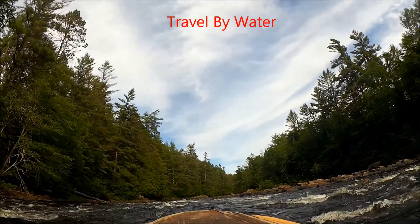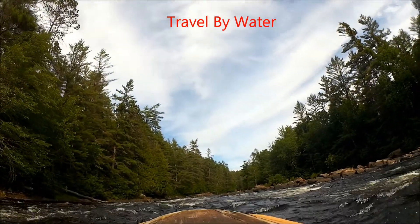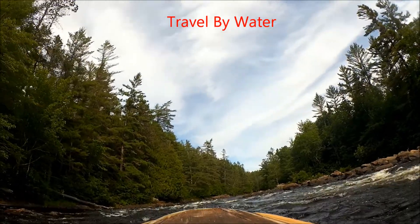Good afternoon. Travel by Water here. Today we're going to take a quick look at how to keep your stuff dry on a small boat.